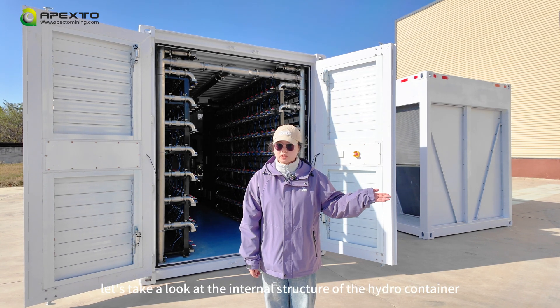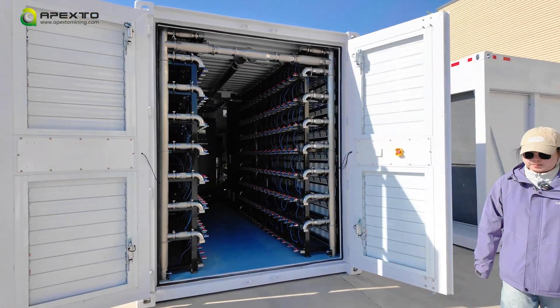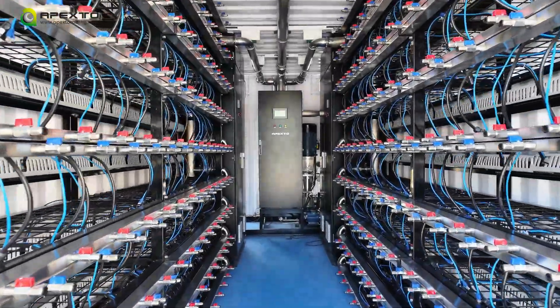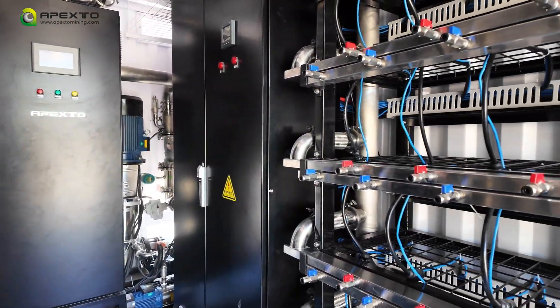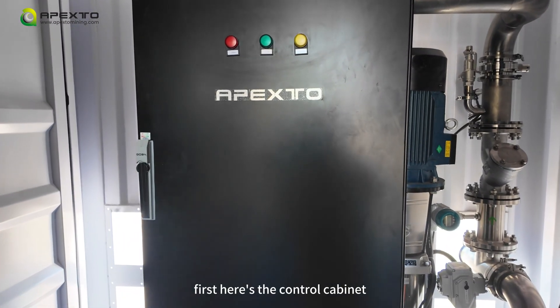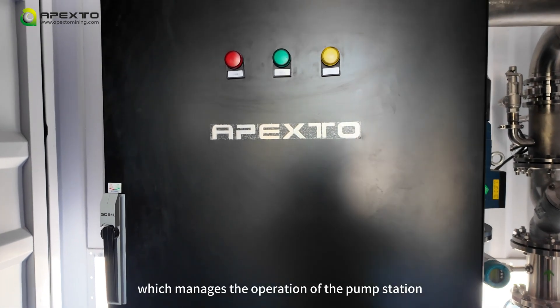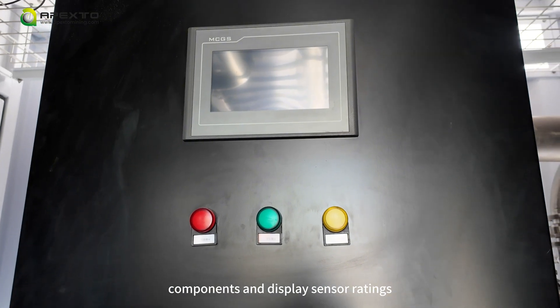Let's take a look at the internal structure of the hydro container. First, here's the control cabinet, which manages the operation of the pump station components and displays sensor readings.